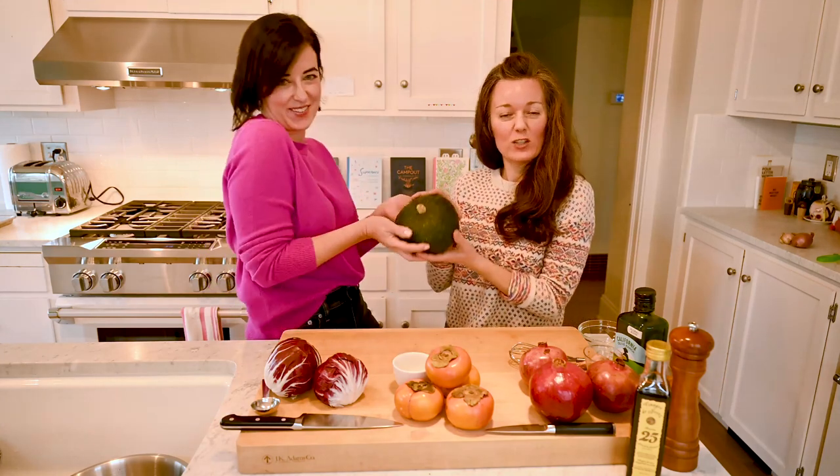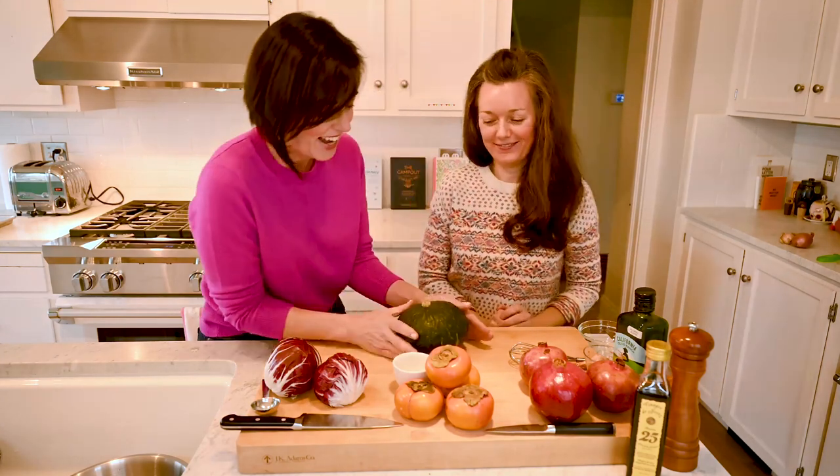Today we're going to be making two recipes: a soup and a salad. For Melissa's Produce we wanted to make sure we were choosing wonderful seasonal ingredients. The salad we're making is a radicchio, persimmon, and maple pecan salad. And we're also making a soup which is a roasted kabocha squash soup. Here's our model — our kabocha baby.